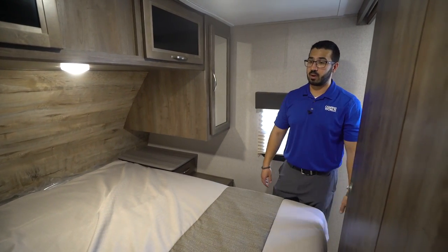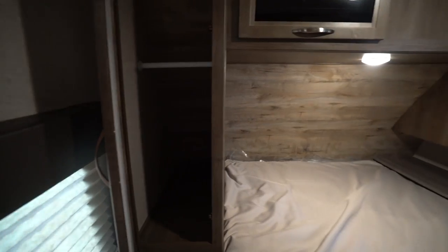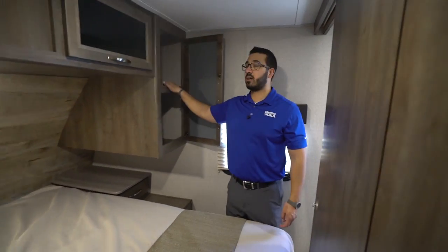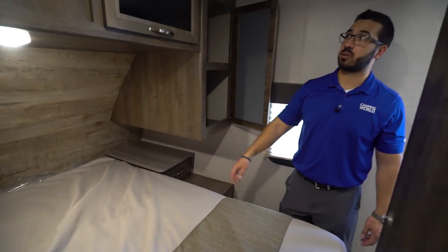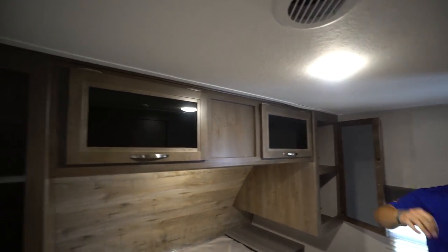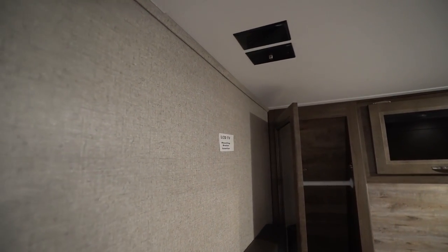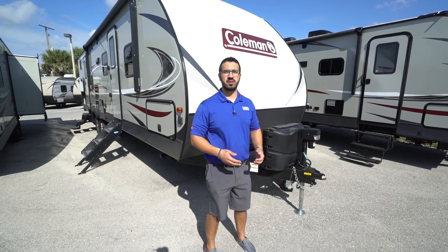On both sides of the bed you have storage. On one side you'll see hanging wardrobe storage with a drawer underneath and an electrical outlet. On the other side there's a built-in shelf, and underneath you have a nightstand with a pullout drawer — again an electrical outlet — plus storage going across the top and an LED reading light. On the far wall there is a spot to hook up a TV for the bedroom, and you also have slider doors here for added privacy at night.